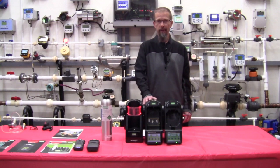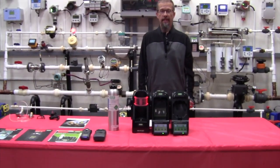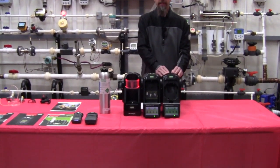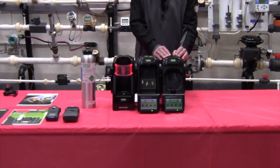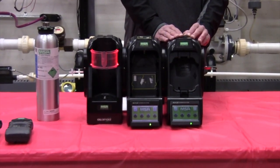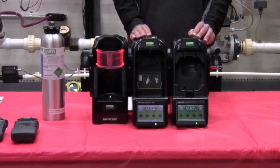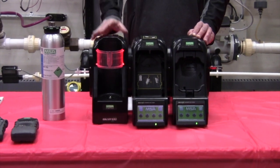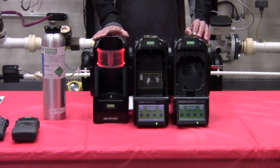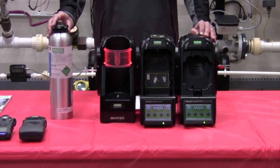Let's take a look at the hardware. The GX2 hardware consists of instrument cradles. Each one is designed for the specific gas monitor that you're working with. This happens to be the unit for the Altair 4XR. We have a cradle here for the Altair 5X. We have a smart cylinder holder that enables you to monitor how much gas you have available, and then we have the calibration gas bottle as well.